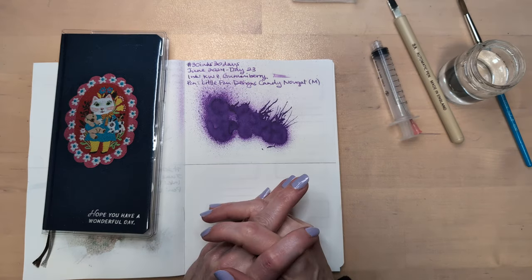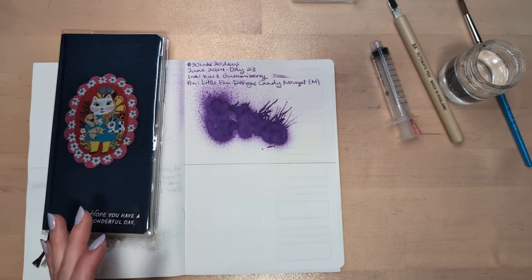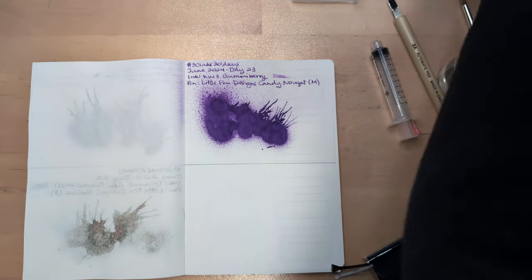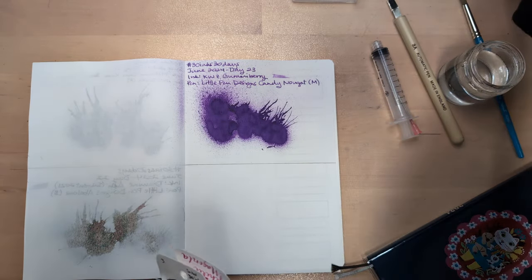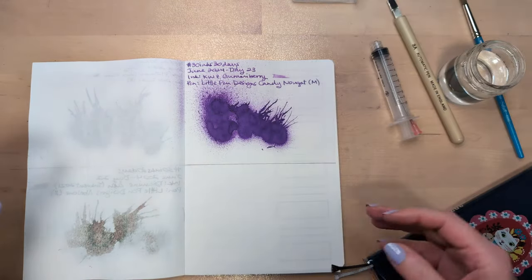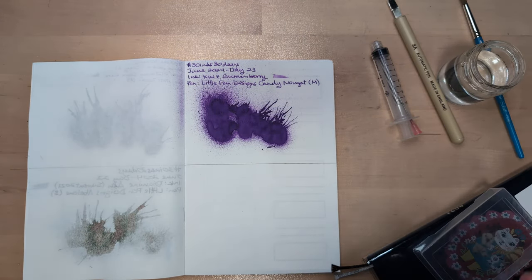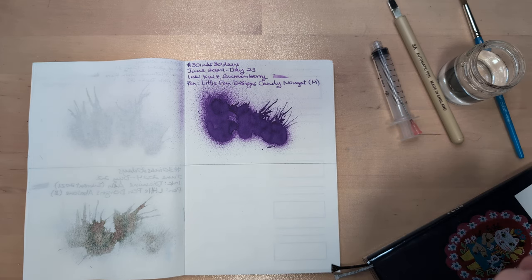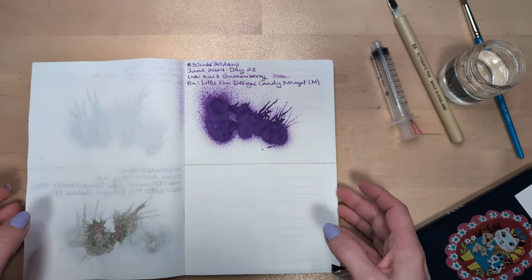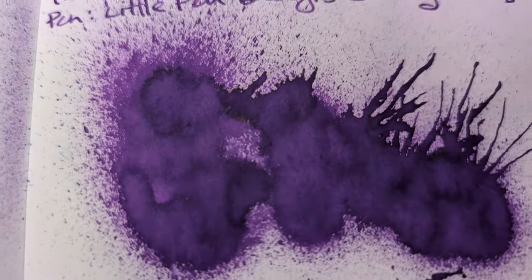Hi friends, welcome to 30 Inks 30 Days, Day 24. It's funny — I've been meaning to showcase more drinks this month. I did have a drink earlier but it's gone now, and I think it wouldn't have matched the theme of today's ink anyway. Here's a look at Gummy Berry from yesterday.